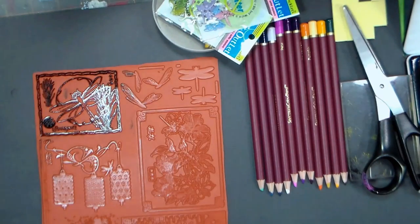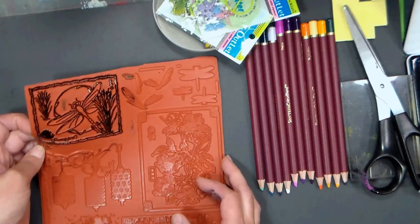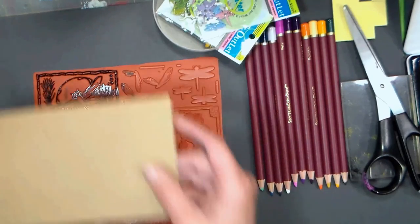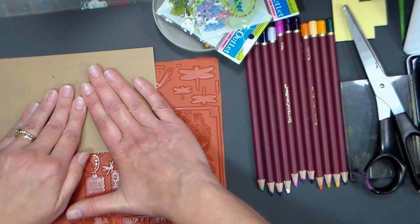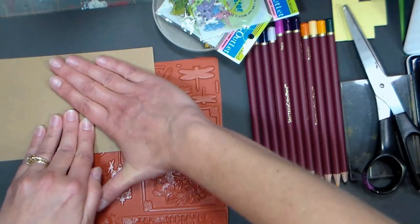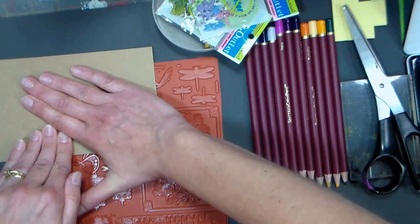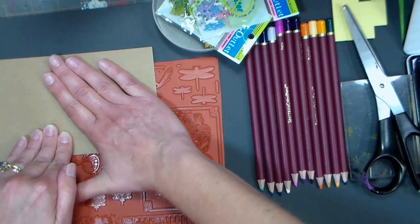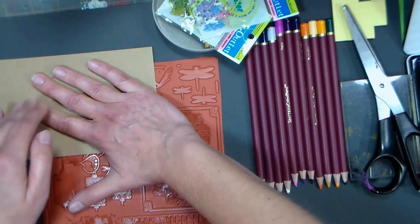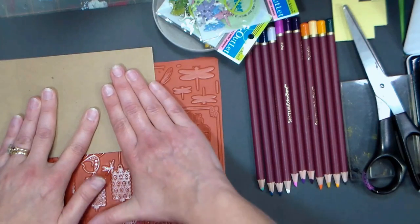First you want to add ink and look at it to make sure it's shiny everywhere — that way you know you have everything covered with ink. Then you just put your cardstock down and, without wiggling your paper, give firm even pressure all over the back. It's a printmaking technique. I also use this whenever I'm stamping any large wood-mounted stamps that don't stamp very well traditionally. Anything that's really detailed works really well with this technique.